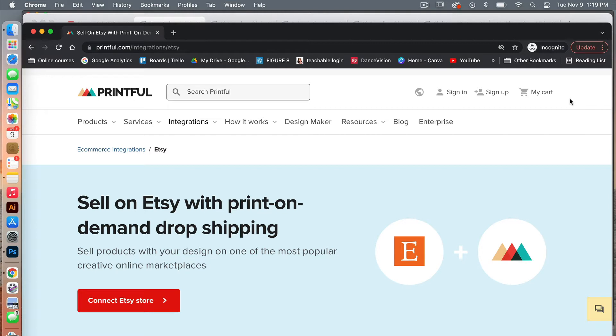If you are new to Printful, it is a print-on-demand company where you can upload your designs and have them printed on various products. You can sell on Etsy using Printful. Before we get started with this tutorial, you'll want to make sure that you have your Printful account set up, which is free. I will leave a link in the description where you can get started with Printful.